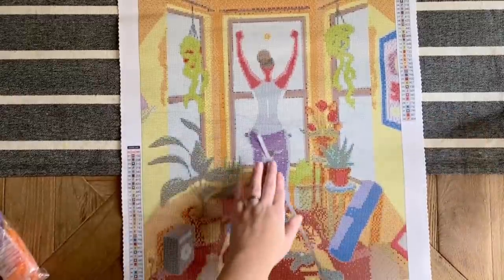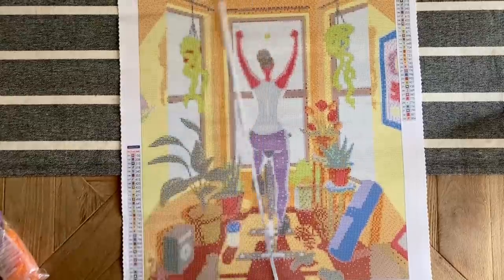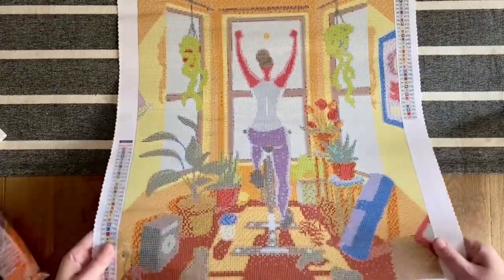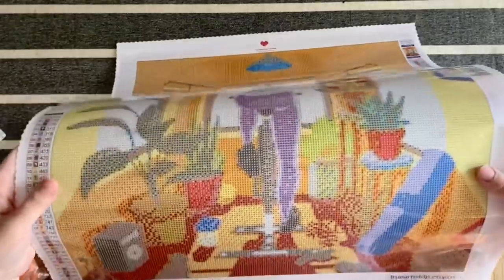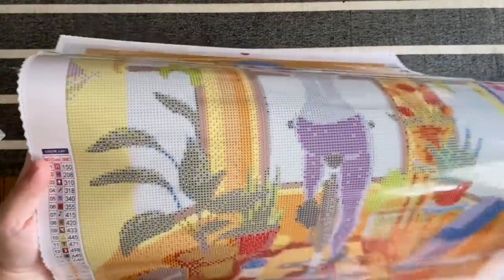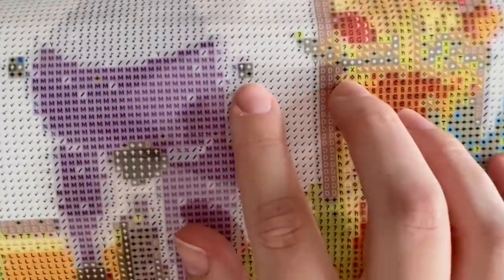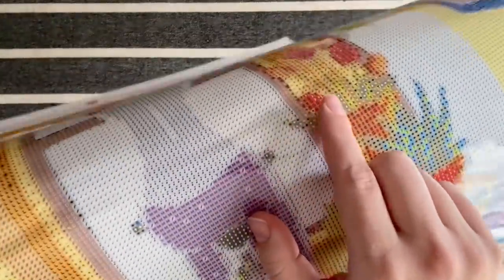Measuring: this is a tick shy of 45 centimeters, and then 56 is right on the money — so true to size. Looking at the symbols on the canvas, I'm again seeing very very clear symbols. We have that spade and the up arrow again, but on different colors, and they're even more clear in this one.